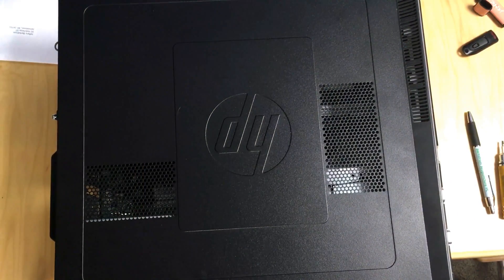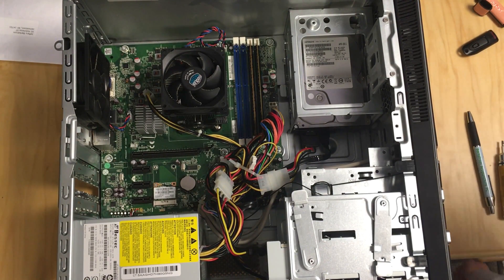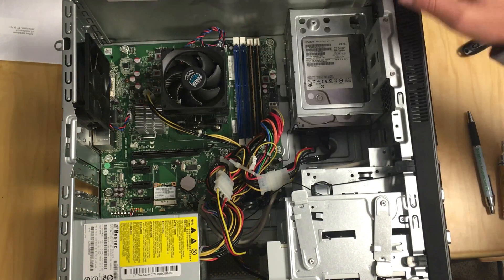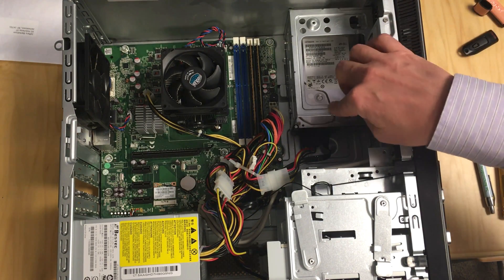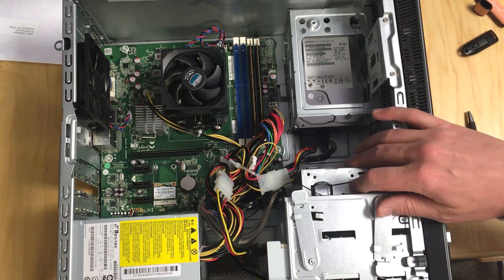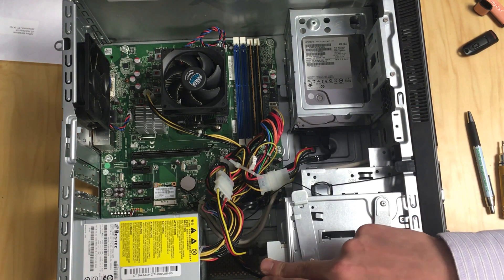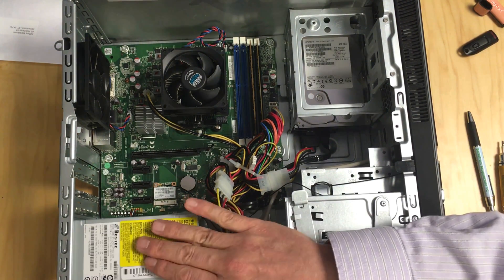Next we'll open it up and see what we can do to improve it. Right off the bat we see our quad-core processor. Looks like we've got a few dust bunnies we need to blow out. There's our six gigabytes of memory and just that one terabyte hard drive, but we have space for a couple more — looks like one small 2.5-inch hard drive bay and two bigger ones. There's our CD-ROM.